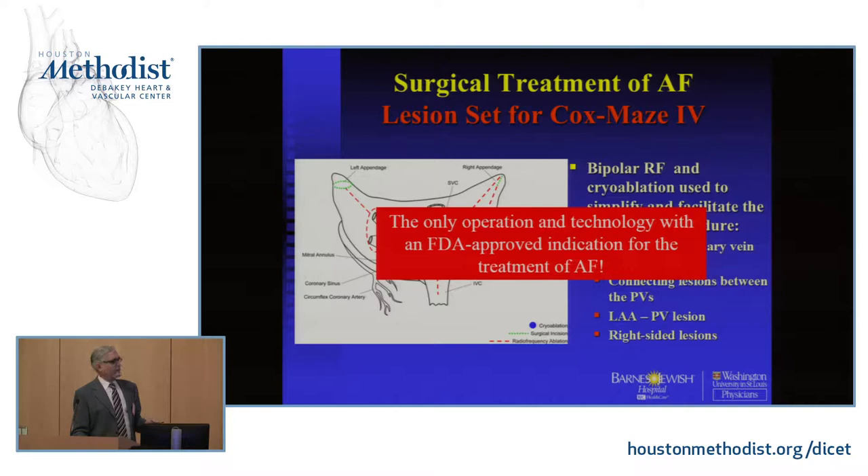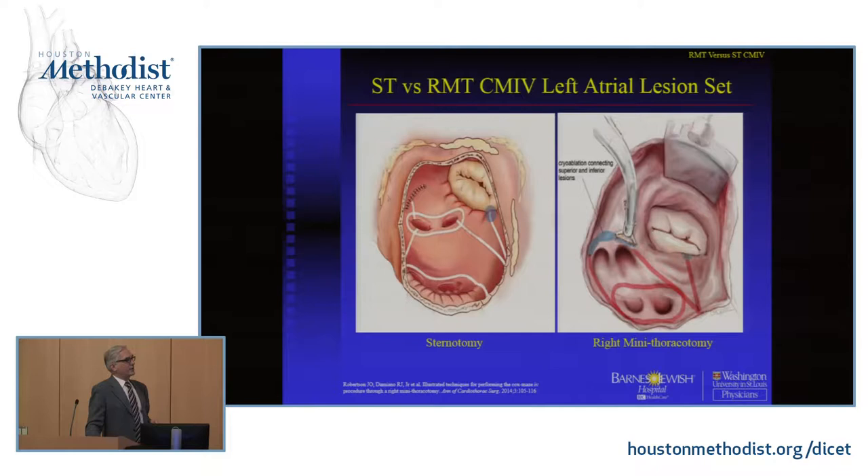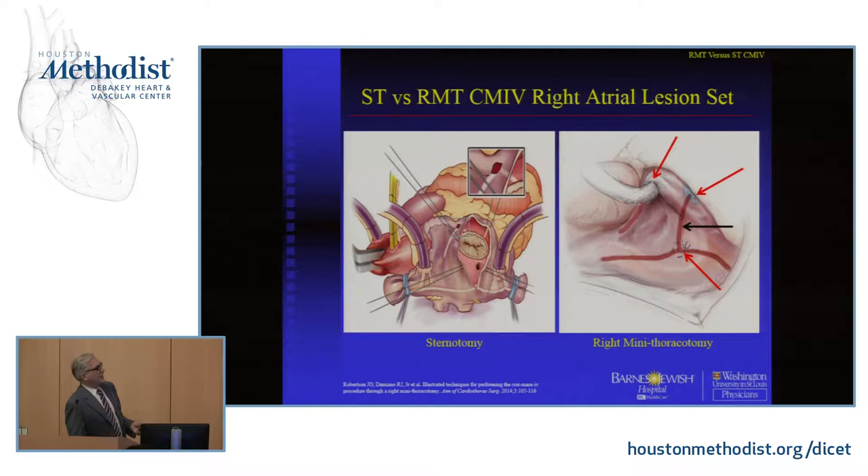This is how we set it up. We bump the patient's chest up 30 to 45 degrees and use peripheral cannulation, doing a right mini non-rib-spreading thoracotomy. The mini thoracotomy is really our default — we very rarely do sternotomies anymore. It would have to be someone who has an absolute contraindication to a right thoracotomy.